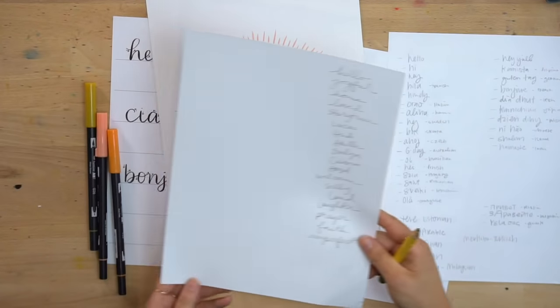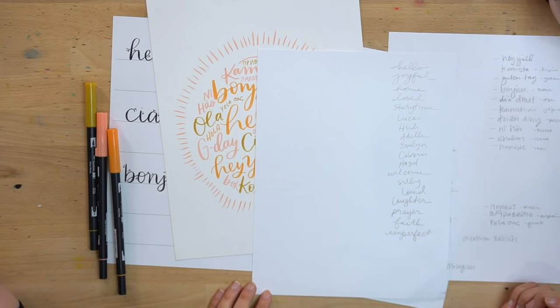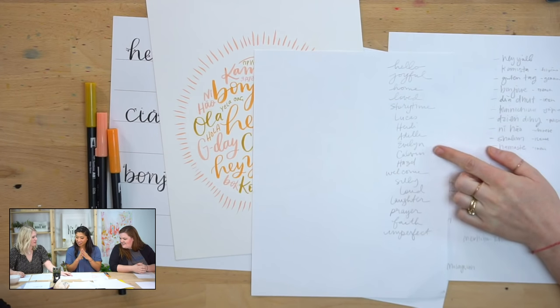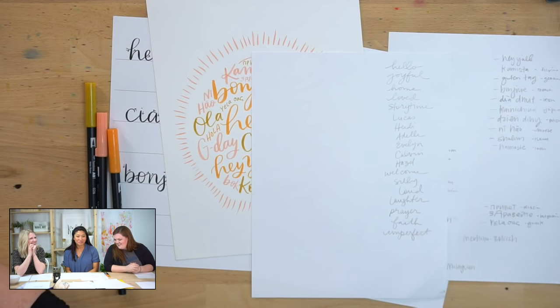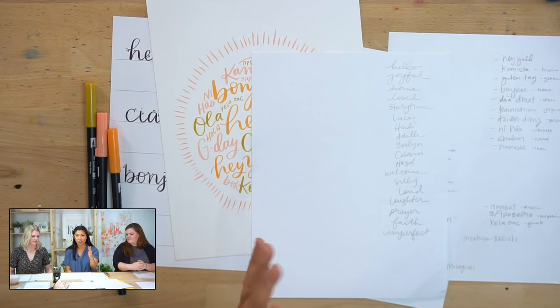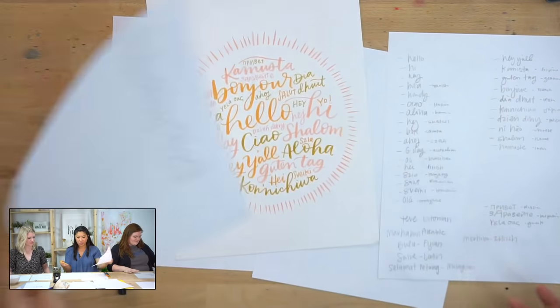There were so many people in the group doing different things. Heidi, do you want to say what you were going to do? So I'm still doing the hello in the middle, but I'm making it more of a 'welcome to our home' type of thing — including things that are unique about my family and things that make me happy, like my kids' names and things we like to do in our house. I love that! There were so many fun ideas — someone just did dogs, someone did positive thoughts. I want you to make this your own.